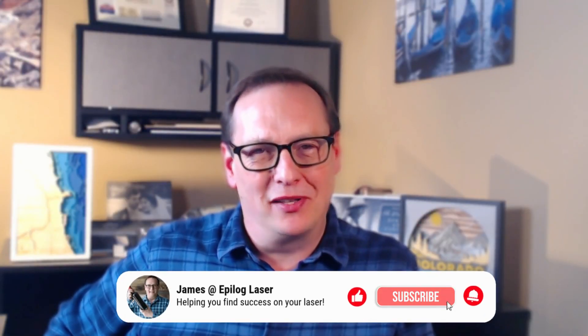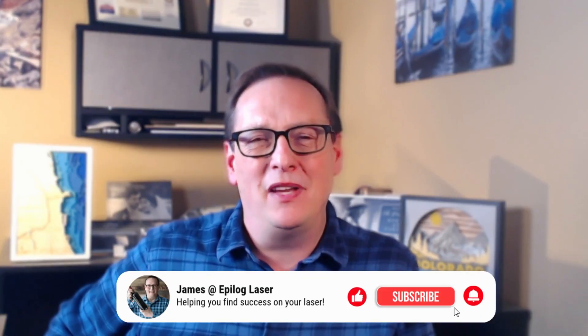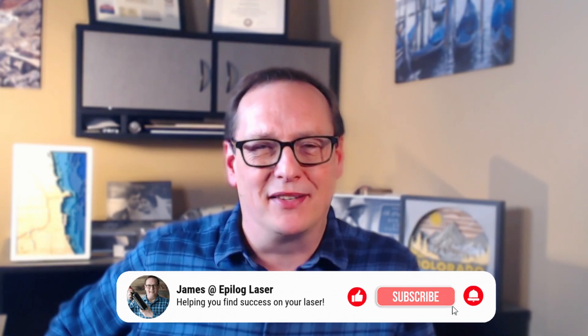Thanks for joining us today. If you found these tips helpful, be sure to like the video. If you've got tips of your own for laser engraving denim, leave them in the comments. Subscribe to our channel to find out when the latest videos are coming out from Epilogue Laser. If you'd like to find out more, click the link in the description, go to our website, and fill out the form. You can even set up a hands-on demo where you can try out fabrics and other materials on the laser. Thanks again — we'll see you soon.